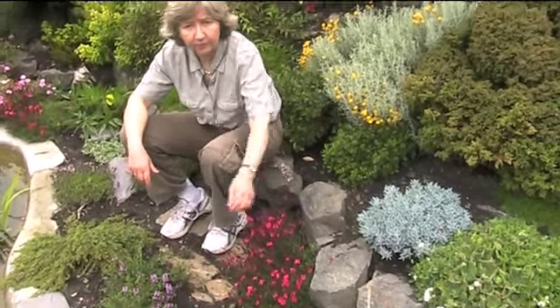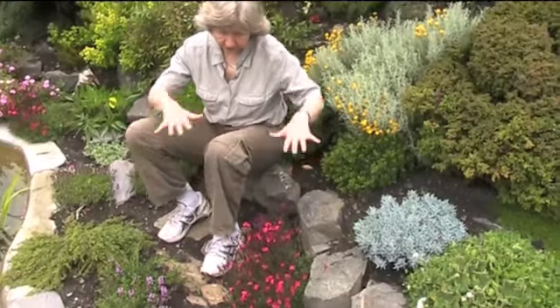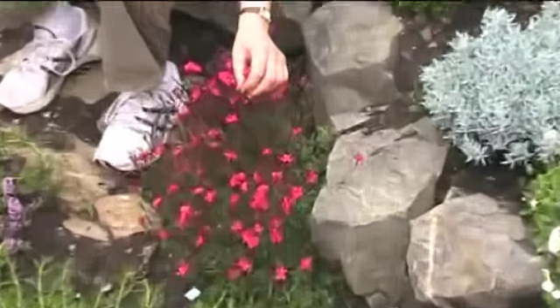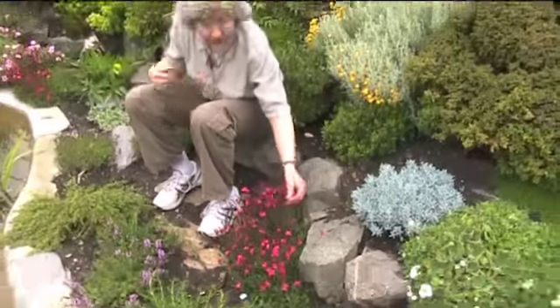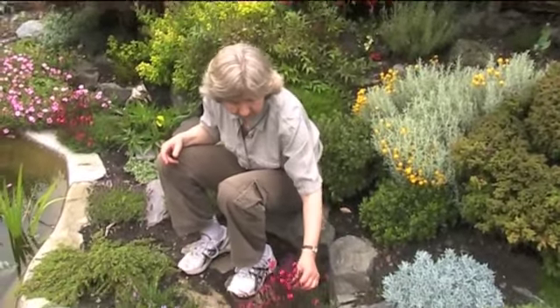Good morning from Gardenville. We're looking at some alpines this morning, and this one here on this rockery, growing on the edge of the thong, is a dianthus. Dianthus is the same family as carnations, things that you buy in shops or have in your buttonhole. This is an alpine dianthus — dianthus deltoides, Flashing Light.